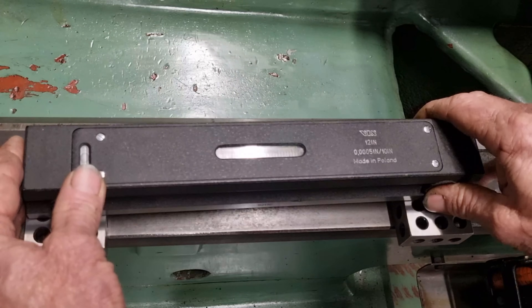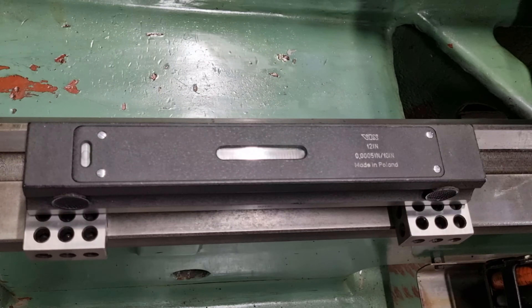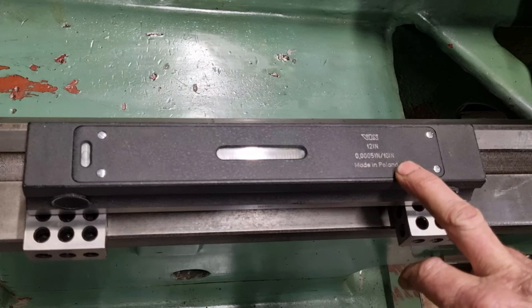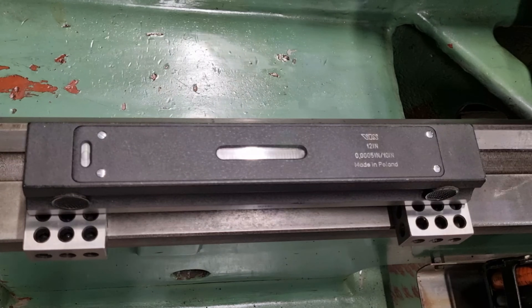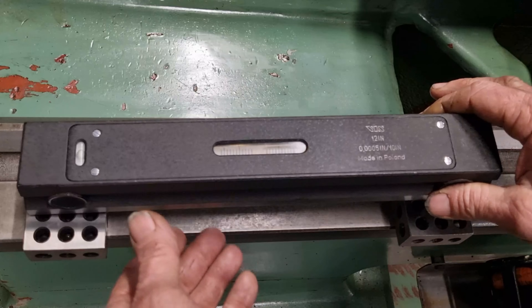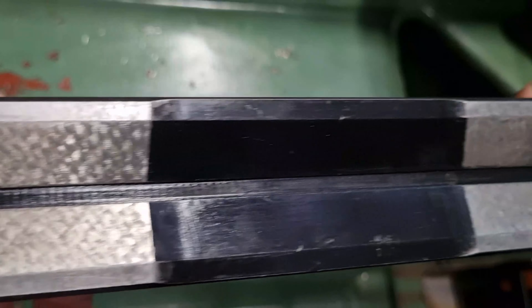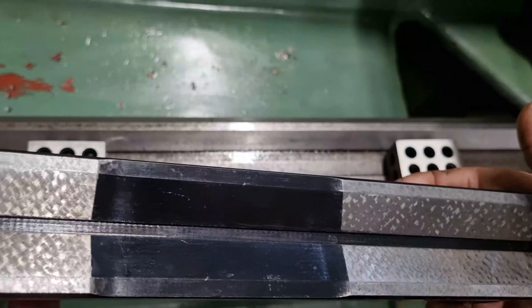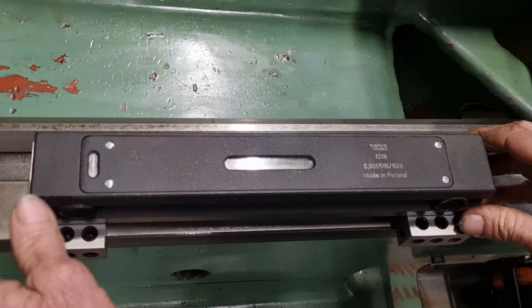So this is my new-to-me 12-inch precision level. This is graduated half-a-thou increments over 10 inches. It was graciously donated to me by a good acquaintance over in America — Phil. He's gone through it and re-scraped it, so it's probably the flattest thing in my workshop. We just have to do a final calibration on it.